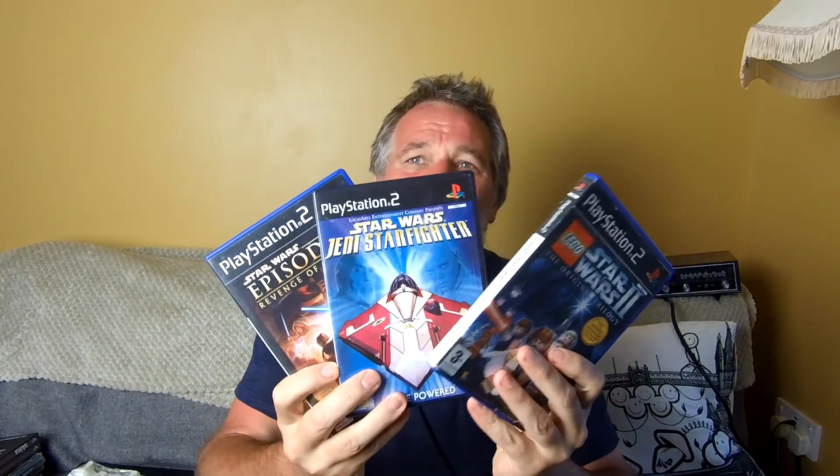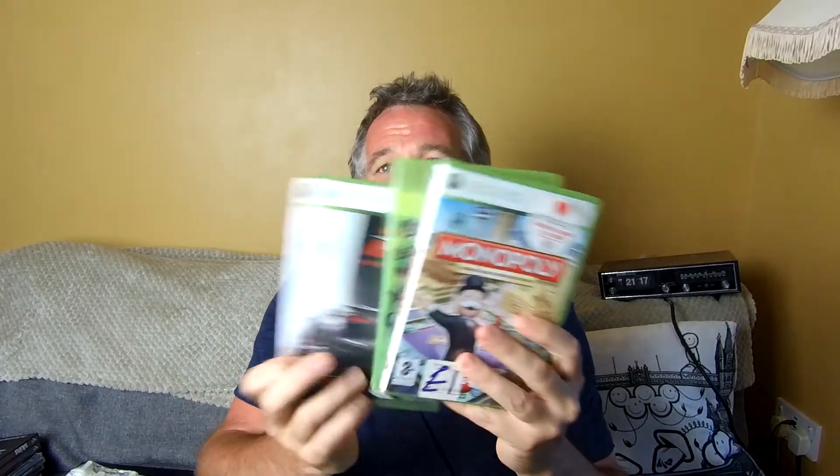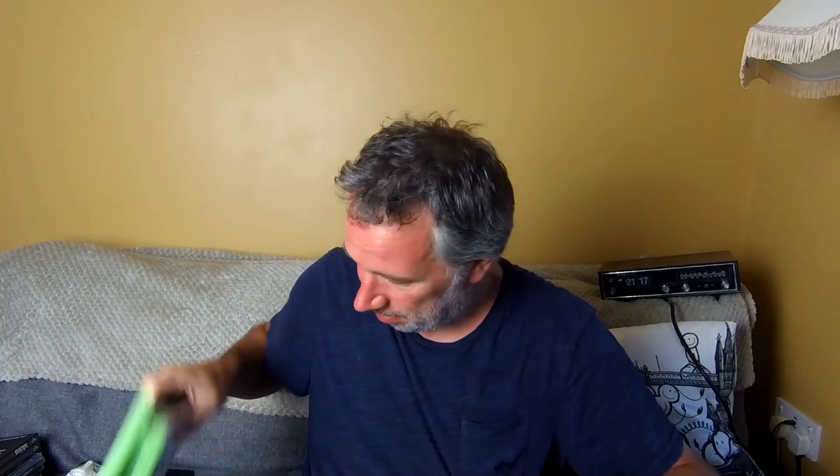There are some bog-standard PlayStation 2 games in there, nothing special. Star Wars DVDs, nothing special. Some Xbox 360 discs in there too, nothing special — random discs absolutely scratched to buggery. I'll stick them in a disc cleaner. Crap Home Alone disc and — oh, SmackDown: Here Comes the Pain.